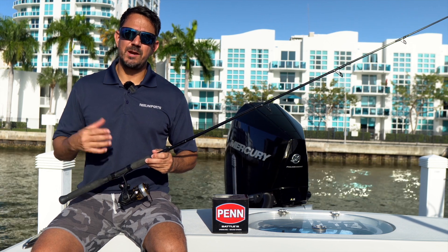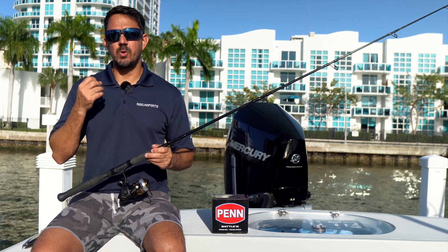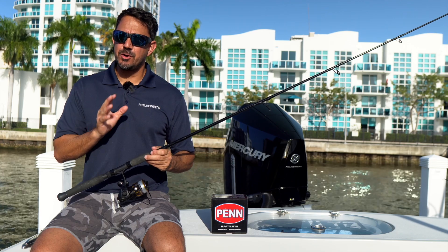What's up everybody? My name is Captain Mike and welcome to Reel Reports. Today we're doing a tackle segment to bring you a great reel in that $100 range.